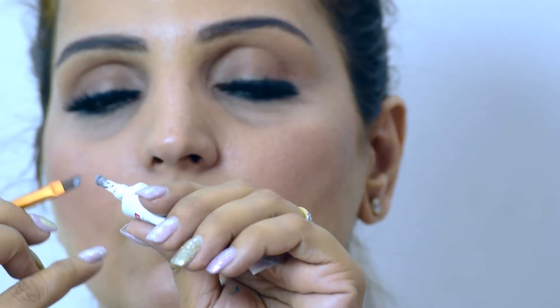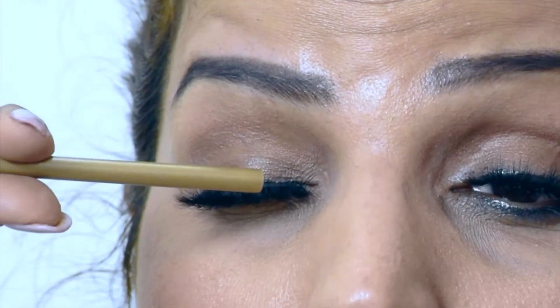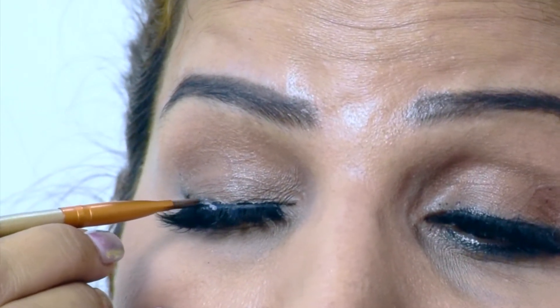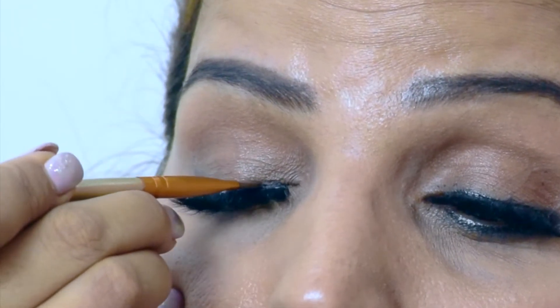Now that you've put the lashes, you need to take this glue on the brush — just very, very little, just on the tip. You can see that — just on the tip. Now what I'm going to do is close the mirror and touch this brush exactly on the tip of where I have put the lashes, just over there.